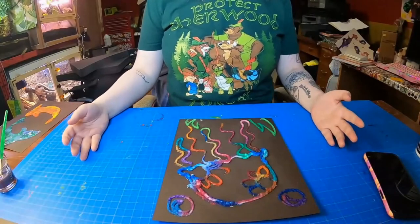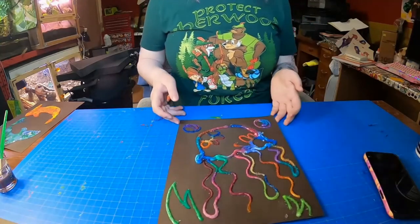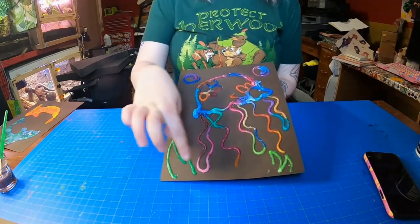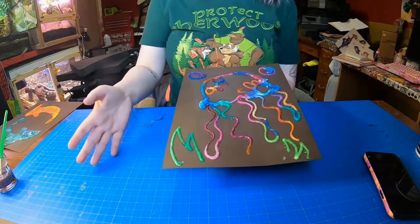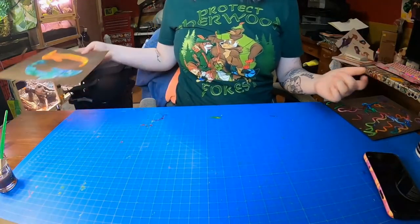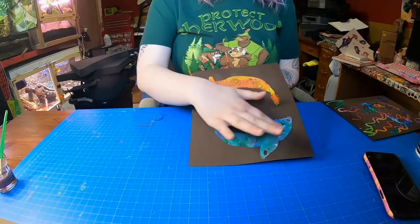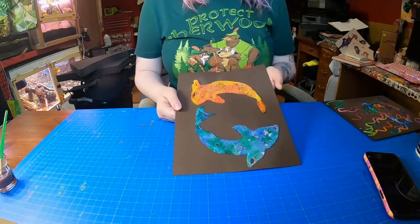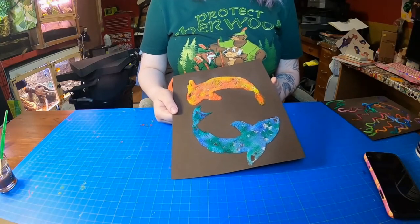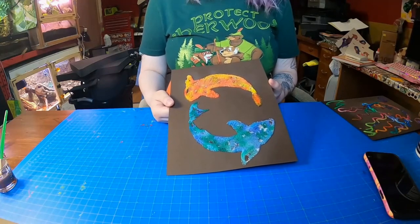So once you finish painting your salt art, it should look something like this. Now this can take up to 24 hours to dry. How long it takes depends on how much glue you use. Use less glue, it'll dry quicker. Use more glue, it'll take longer to dry. I did do one a couple days ago, and this is what it looks like when it's all done. It's nice and solid, the salt's not going to come off, and it's pretty cool. This is something that's super fun to display in your home or it'd be a really nice gift for someone. The creativity that you can do with this project is unlimited.